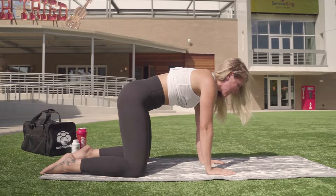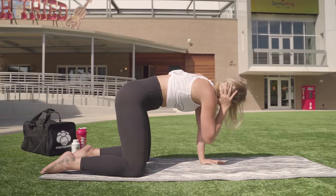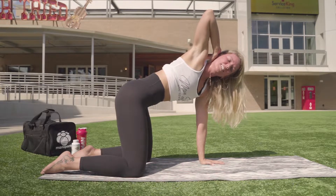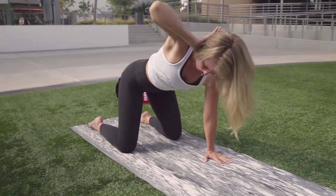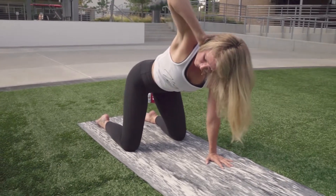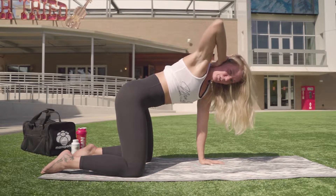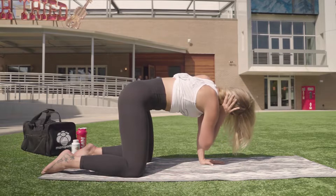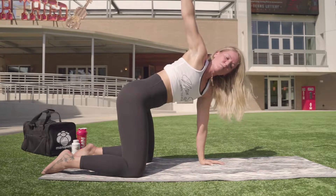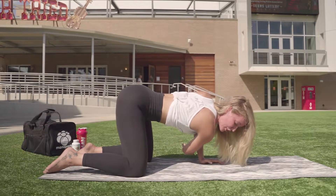We'll move into T-spine rotations. Right hand comes behind the head. Inhale as you tap your right elbow to elbow; exhale as you twist and open. Keep your hips nice and square, gaze to the elbow the entire time. Inhale to tap the elbows together, exhale twist through the thoracic spine. One more inhale through the nose, exhale twist and open. This time, unraveling the right arm, we'll take a shoulder stretch in Puppy Pose — hips will stay on top of your heels.